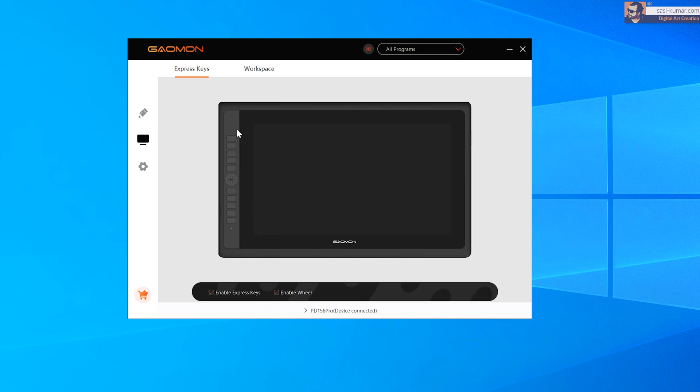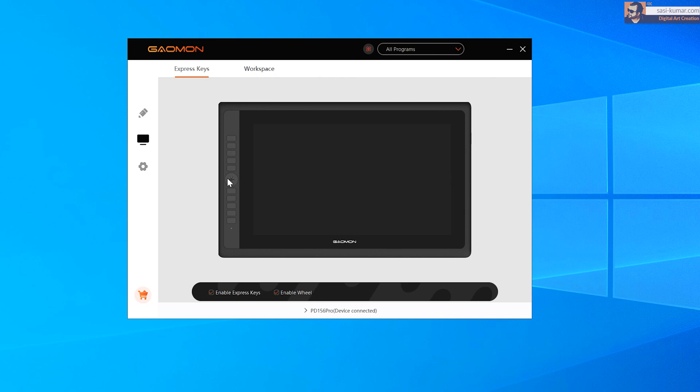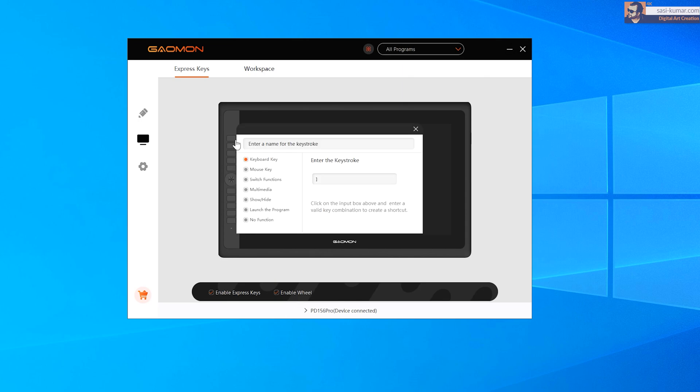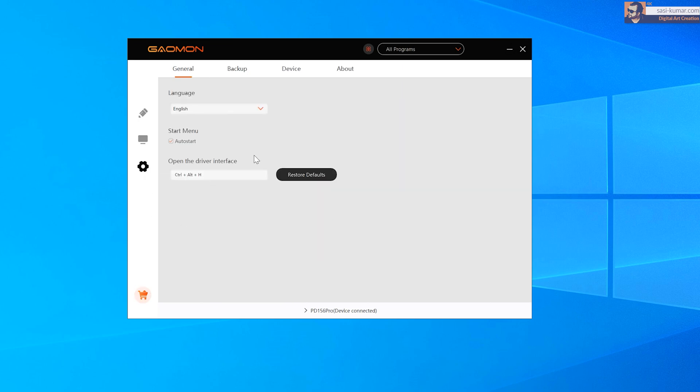Next are the express keys — these are shortcut keys. You can use the default ones or create your own shortcuts using this application. Based on your preference, you can use them while drawing so you don't have to use the keyboard — just press any of these keys. You can set up anything you want, which is really useful when you are drawing in Photoshop or other applications.